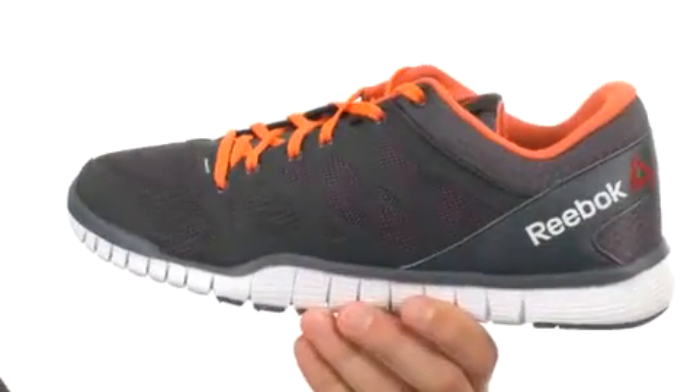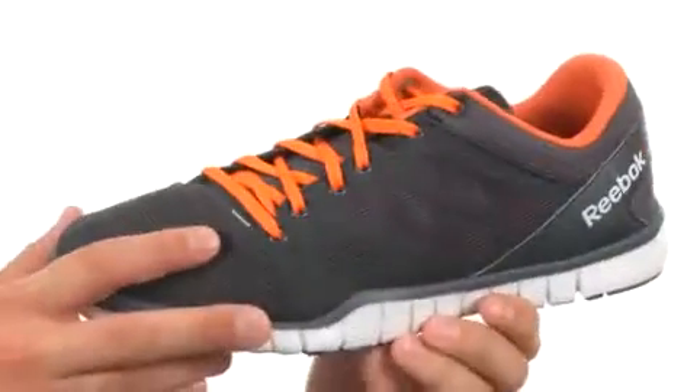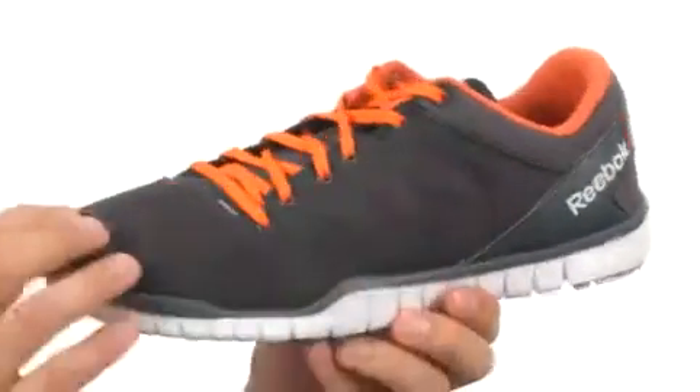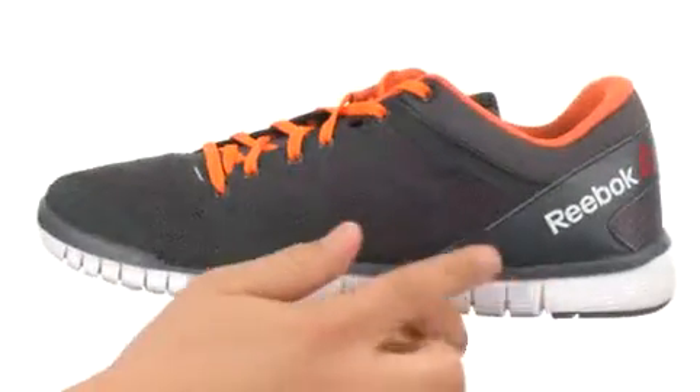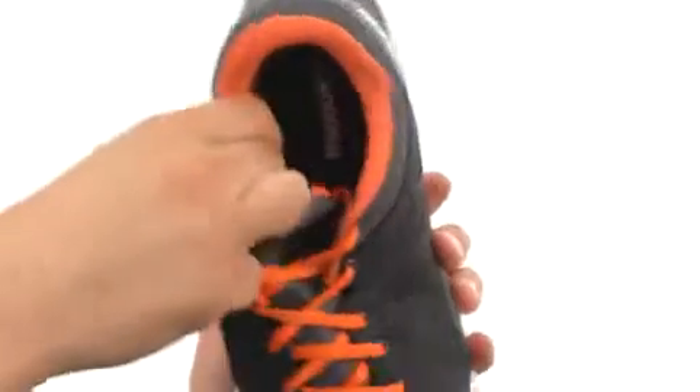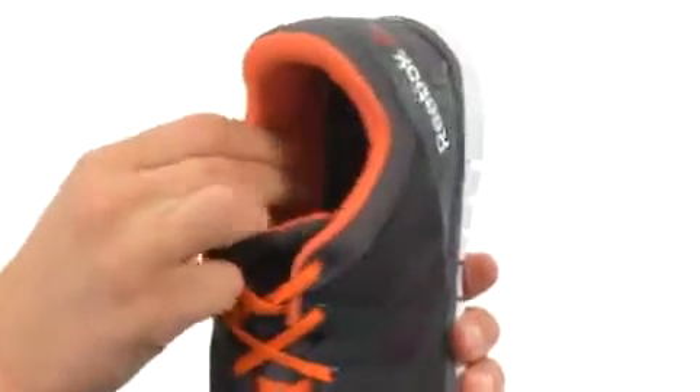These shoes are constructed out of a very durable and breathable mesh upper with nano web support for added protection. Got a low-cut design for added mobility. The midsole is made out of a very shock absorbing and comfortable material, with a very soft breathable lining on the inside.